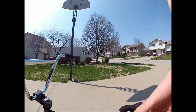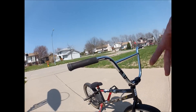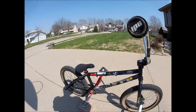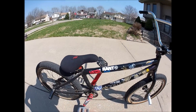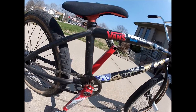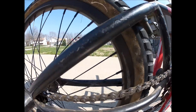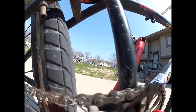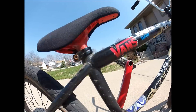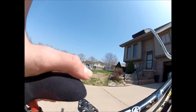The reason I run one metal pedal is because when I grind, the plastic pedal grinds on the lights and stuff and they just wear down fast. So I just have that one metal pedal. Verde React sprocket — that's stock on the bike, but you can also buy it on Dan's. KMC chain.